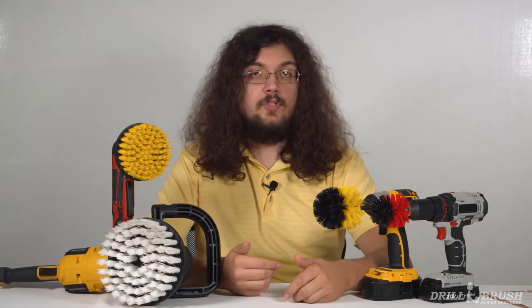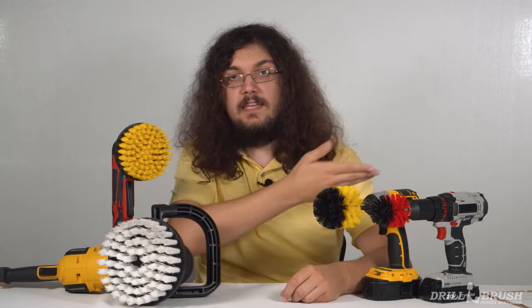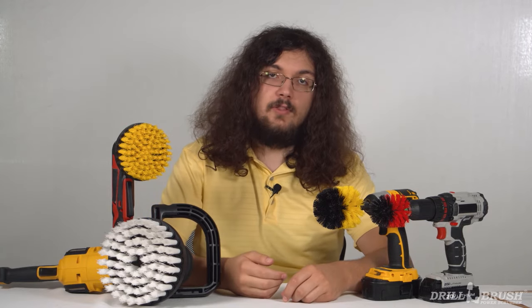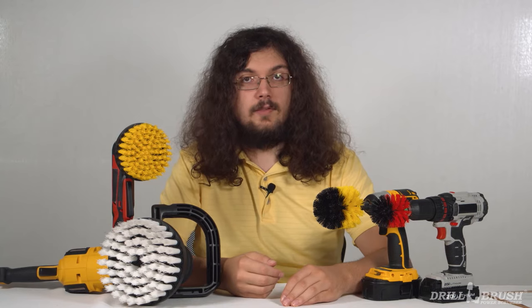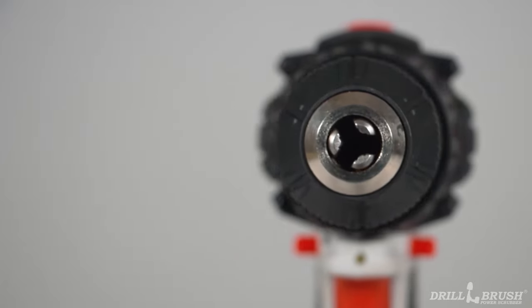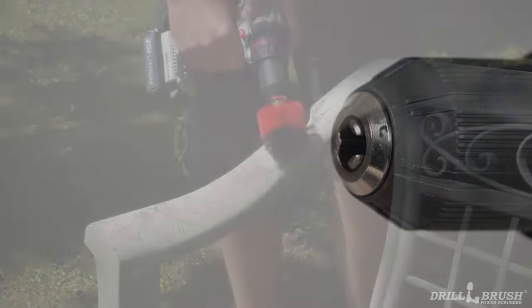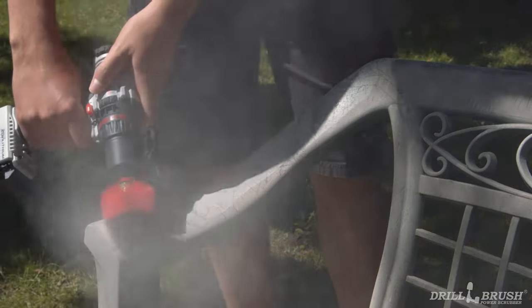We're often asked, what drill should I use with my drill brush power scrubber? Drill brush fits in any cordless drill, so it's mostly down to personal preference, but some drills are better for certain cleaning tasks than others. The standard adjustable chuck cordless drill is a common choice for drill brush users. In fact, you may have one of these in your house already. These drills are versatile and work well with all of our quick change brushes.